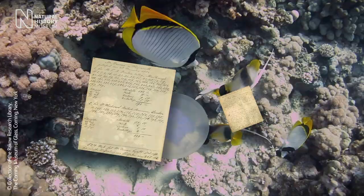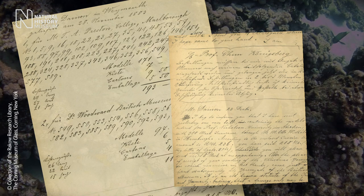But they also had, as with Ernst Haeckel, correspondences with various scientists, and they may have suggested to them to start to make various types of models.